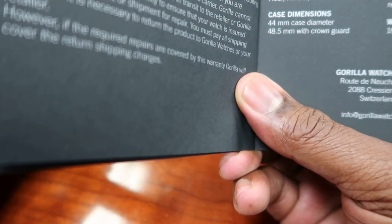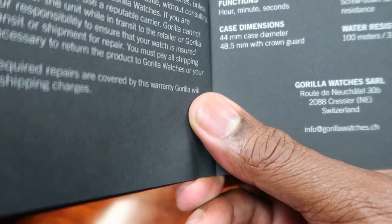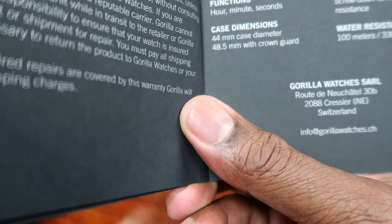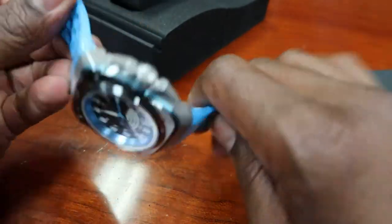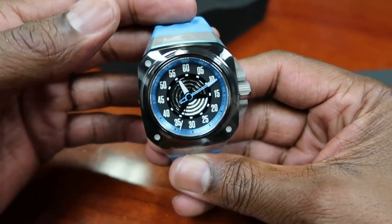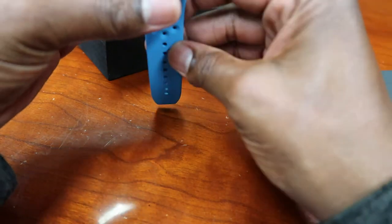Higher hertz means a better, more updated movement. Functions: hour, minute, seconds. Same 44 millimeter case design, 48.5 millimeters with the crown guard. Crystal is scratch-resistant sapphire with anti-reflective coating, screw-down crown for improved water resistance, rated to 100 meters, 330 feet, or 10 ATM. This is a very beautiful blue color — blue is my favorite color. The band is all rubber and it's nice.